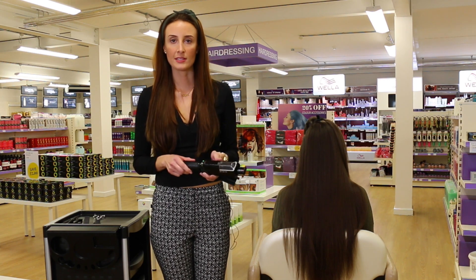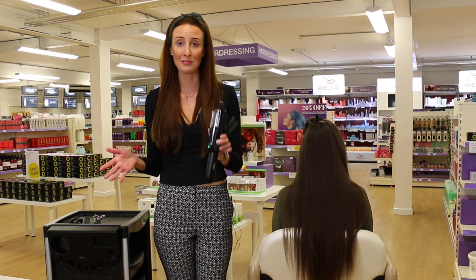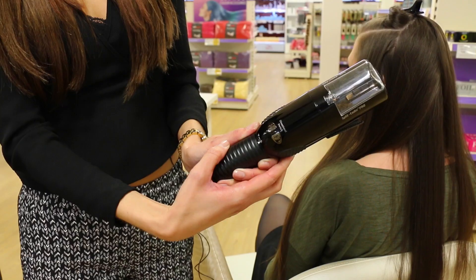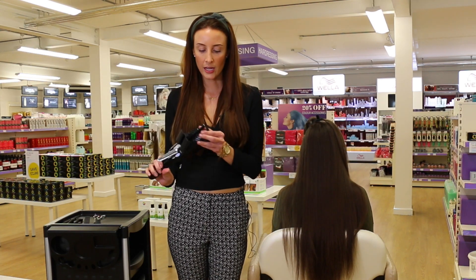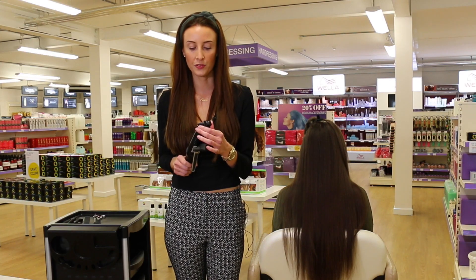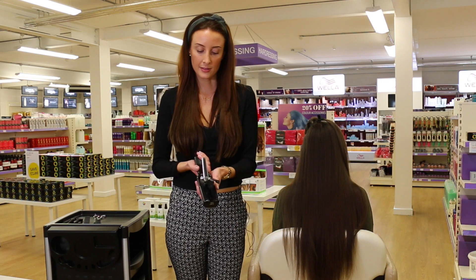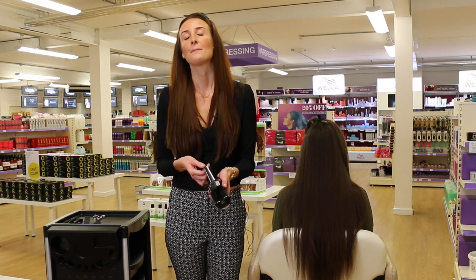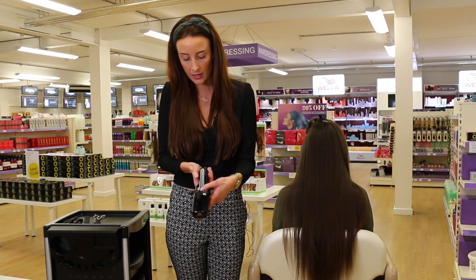The Splitender Pro has some great settings. It enables you to use your left or right hand — for ambidextrous hairdressers, that's great. It has little buttons you can press depending on which hand you use. It also has a setting which allows you to decide whether you'd like a quarter of an inch or an eighth of an inch taken off, depending on your client and their split ends. It also has a locking system so when you're not using it or travelling, it won't go off and won't use up all your battery life. There's a little lock right here and it locks, so you can pop it away safely in your kit.